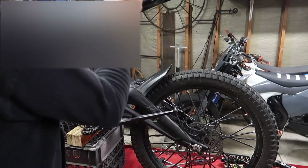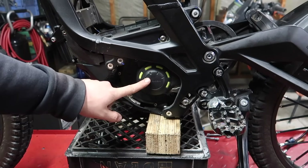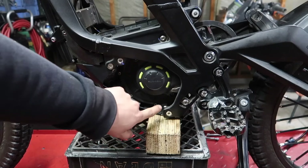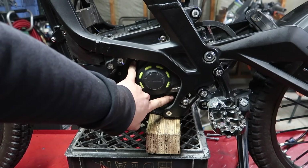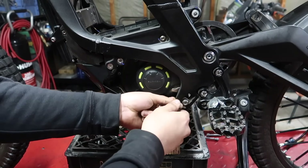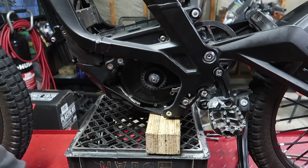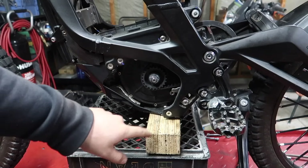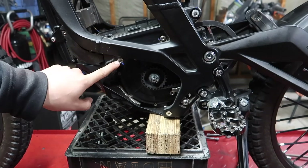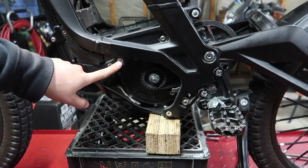Go ahead and take the caliper off and just set it above the seat to get it out of the way. Now I'm going to remove this plastic cover — there's a bolt down here and a bolt up here and they are 4mm Allens. Now that the shield is out of the way, we're going to loosen up the motor to get the belt off. There's one Allen bolt here and one Allen bolt here, same on the other side — these are 6mm Allens.